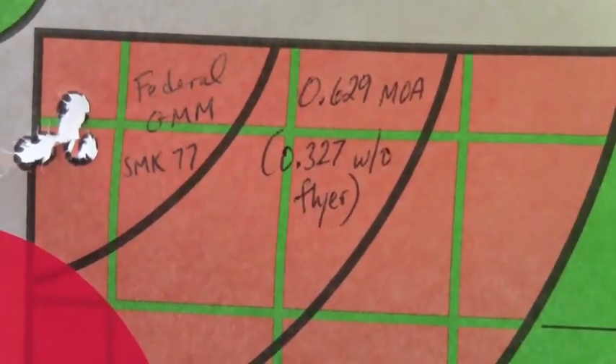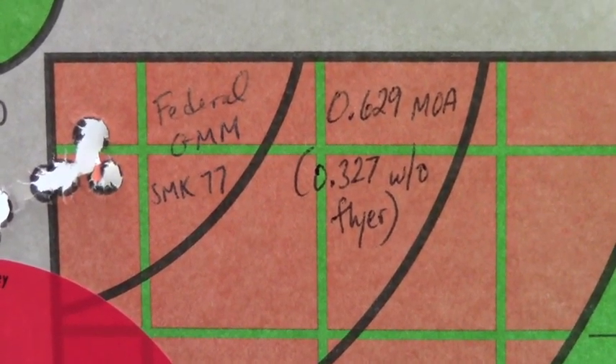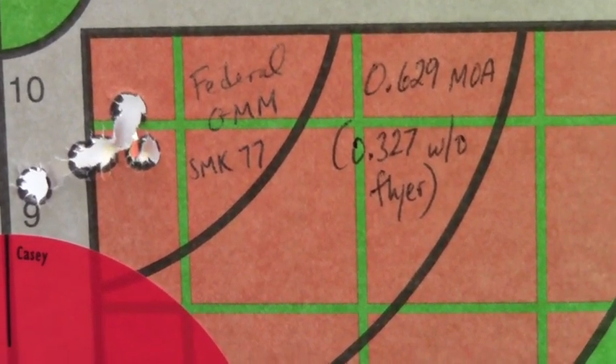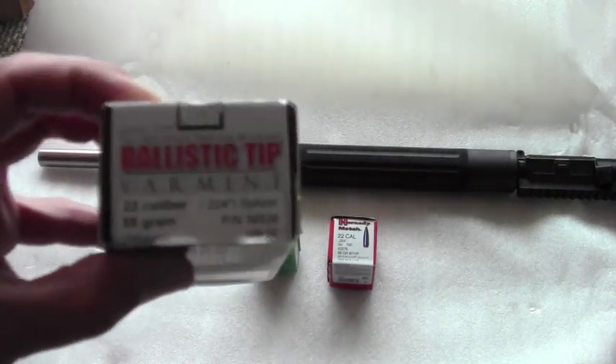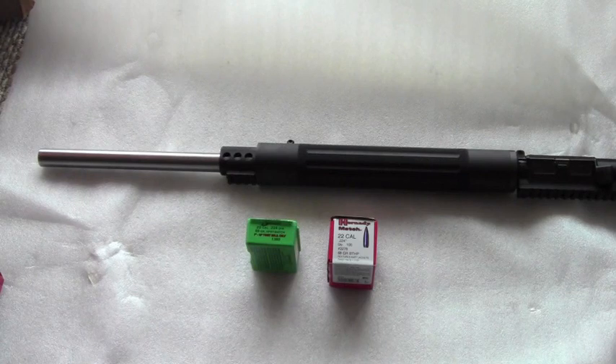All of the measurements I'm giving you today are in MOA, done with the On-Target ballistic software, so they should be reasonably correct. In general, with a 1-in-8 inch twist I think this upper does better with heavier bullets, but I did try out some lighter bullets. I got pretty good results with the Nosler Ballistic Tip varmints — it's not a match-grade bullet per se, it's a spitzer design.